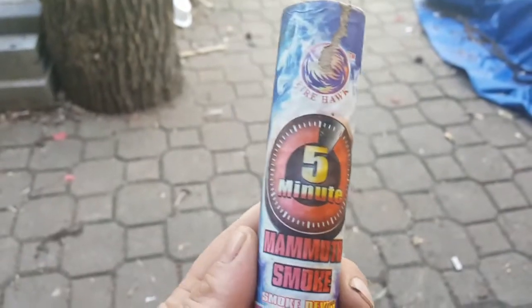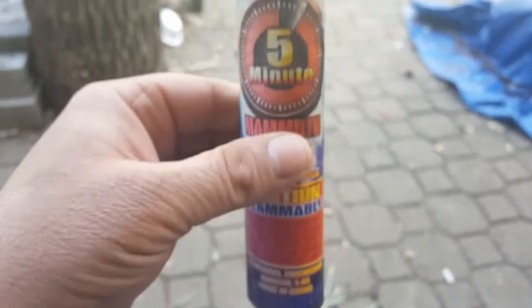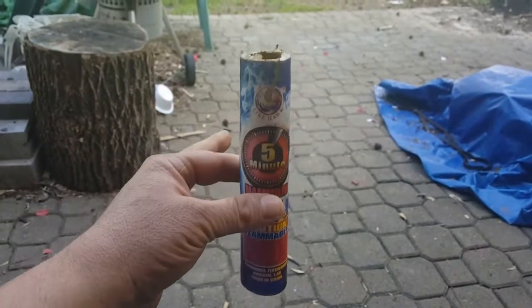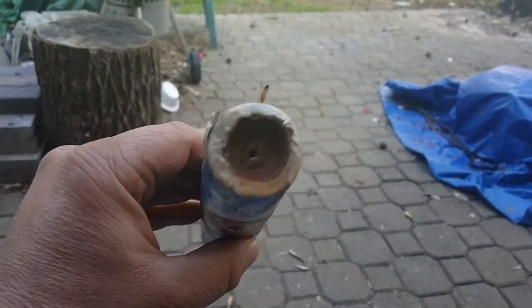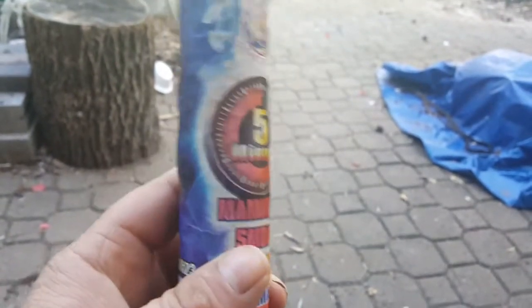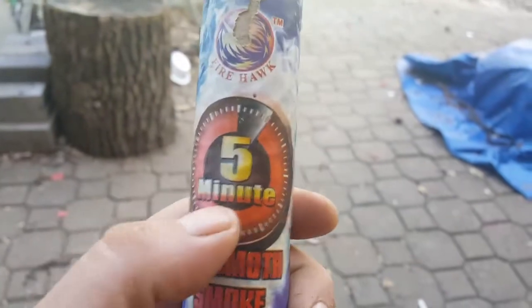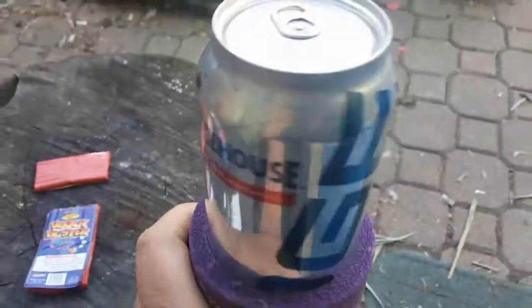I know which ones are the loudest and which ones are the best. If you guys can find the Firehawk brand five-minute tubes, get a bunch of them. The store I go to doesn't have them anymore, but they've got the mammoth smoke and another brand that's five minutes — not this brand.